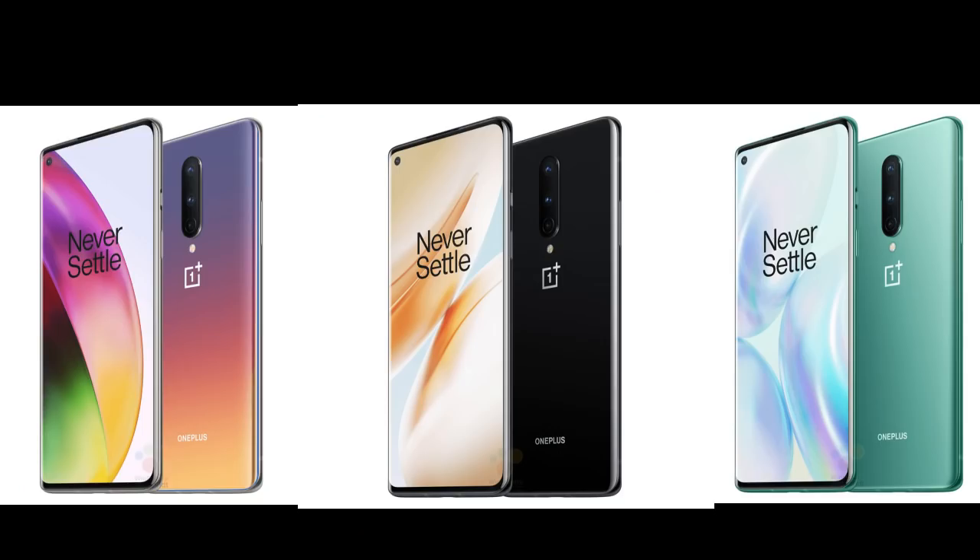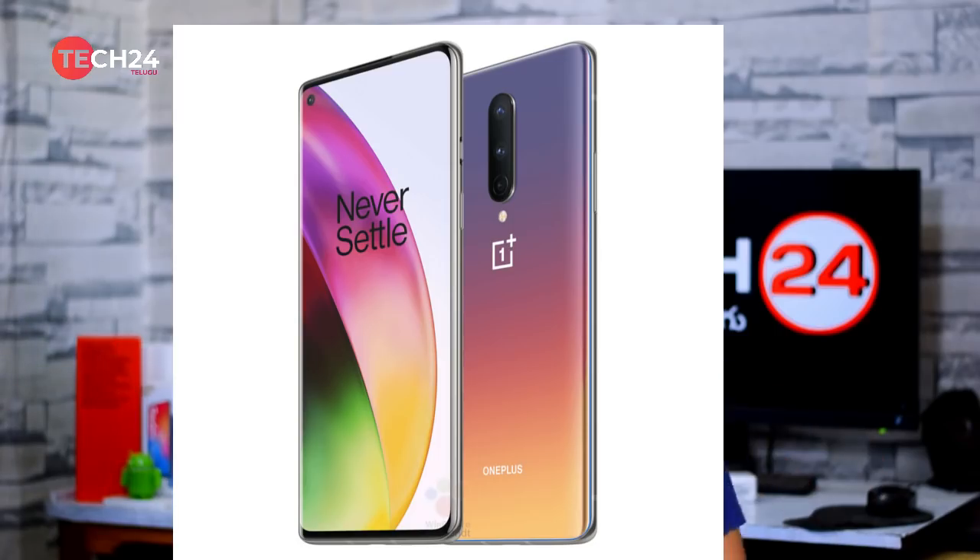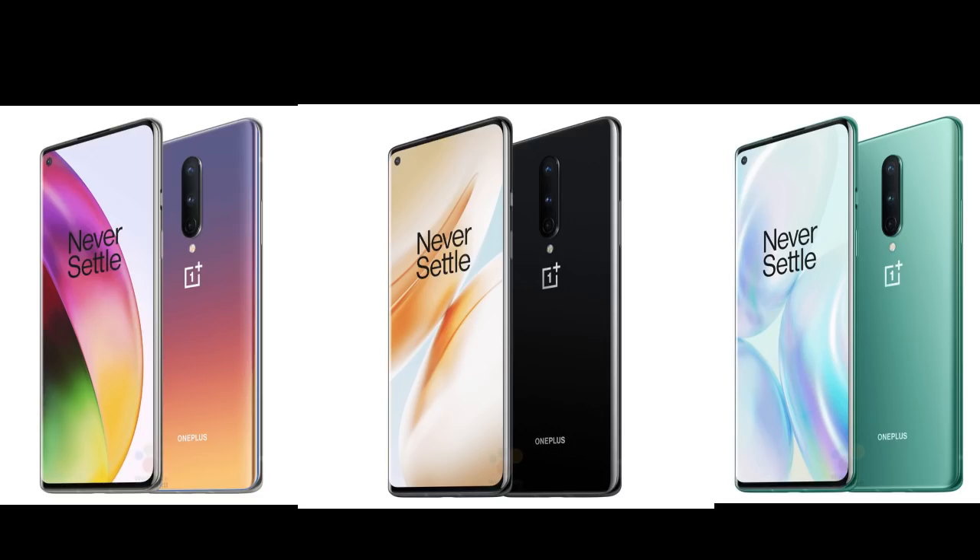The OnePlus 8 will come in three colors: Onyx Black, Glacier Green, and Interstellar Glow. The Interstellar Glow has a rainbow iridescent finish. Looking at these colors in real life, Glacier Green and Onyx Black are also available — Black is a great color choice.